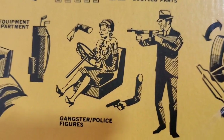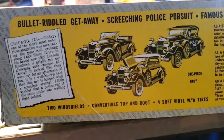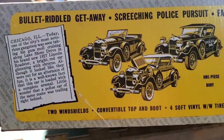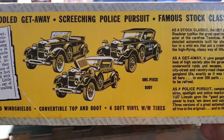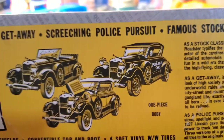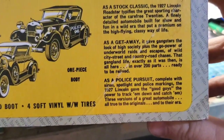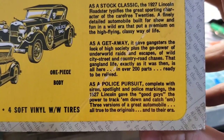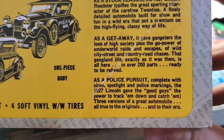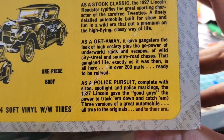I think this right here is gun violence. Domestic violence too. YouTube's gonna kick me off for sure now. Anyway — bullet-riddled getaway, screeching police pursuit. Did they really have a screeching one? I want to get that screeching police pursuit. Does it really screech? Famous stock classic as a getaway, it gave gangsters the go-power for underworld raids and escapes. Wild city street and country road chases.